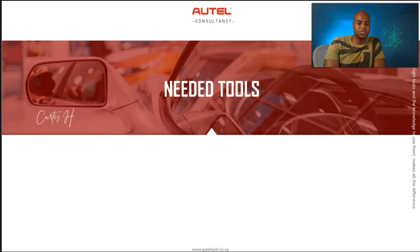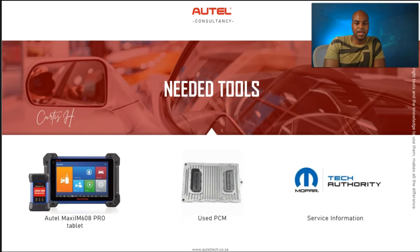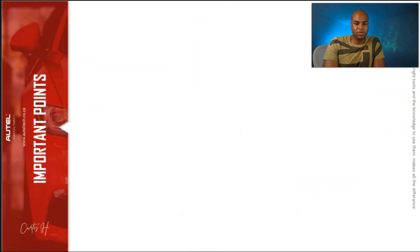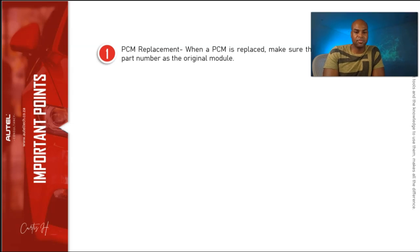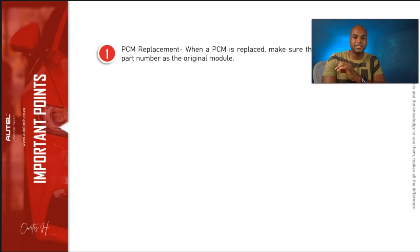Here's what you're going to need: your Autel IM608 Pro, your used PCM, and your service information. Before we do this, let's cover some important terms. First, the donor module — when you replace a PCM, make sure the donor module has the same part number as the original. Some guys try to get a year that's earlier or later and it tends to be problematic. Make sure the part number is exactly the same.